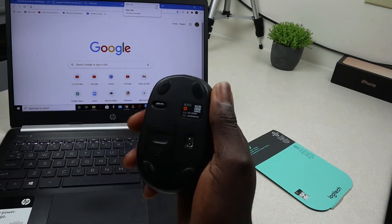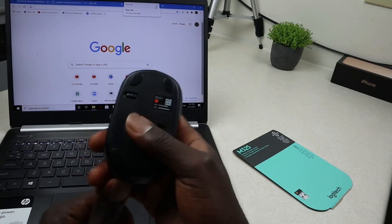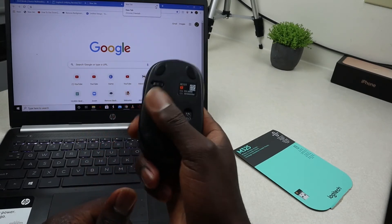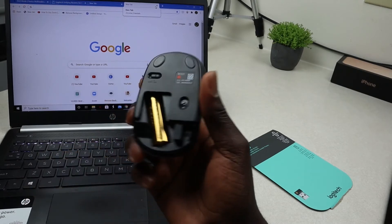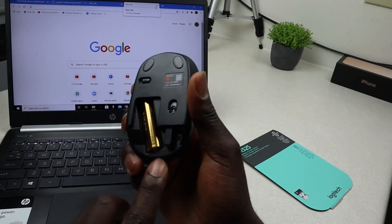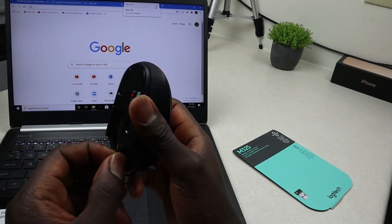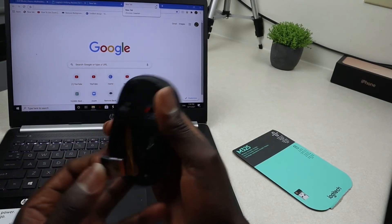Make sure you turn it on over there, and then you need to slide this lid off. Once you slide off that lid, you can see we have a battery and we have this unifying USB receiver right here.